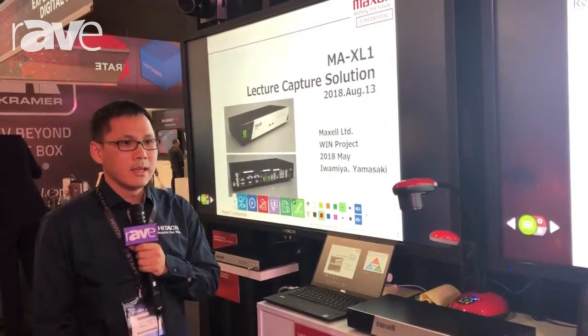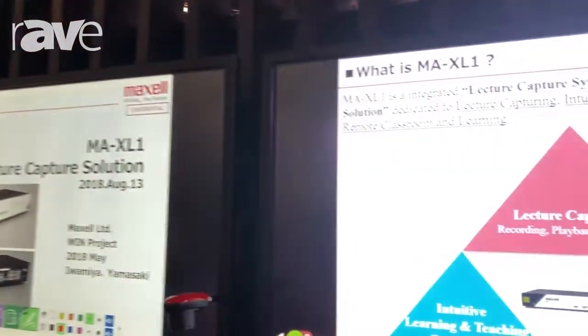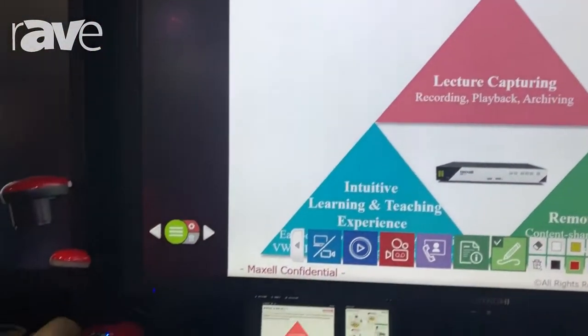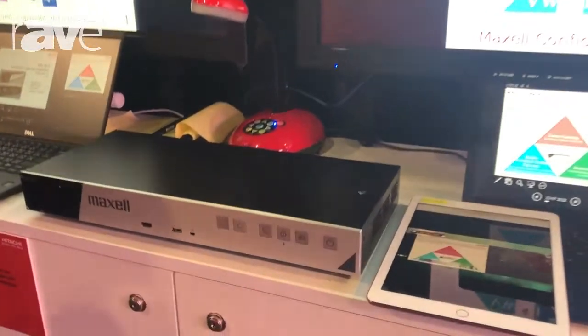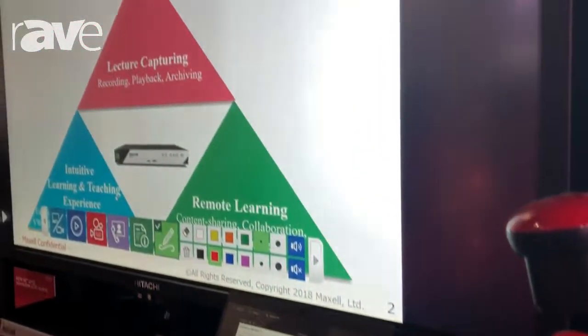I'm Pete, from Marcel, and this is Integrate 2008 in Sydney. Right now I'm introducing our Marcel electric capture system. As you can see, our Marcel electric capture system has three major features.